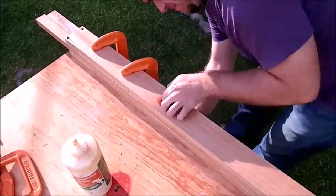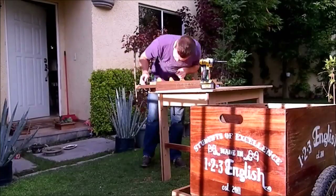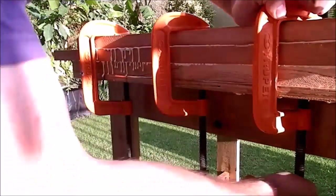Then I clamped the piece. It was a 4-day process since I only owned a few clamps. And now it's just time to wait for the glue to dry.